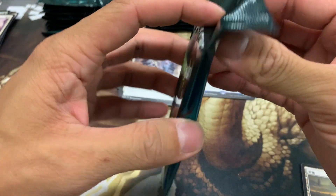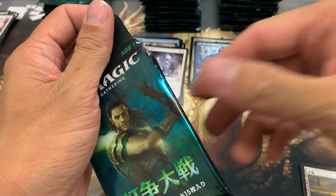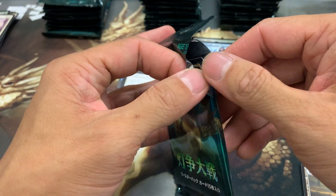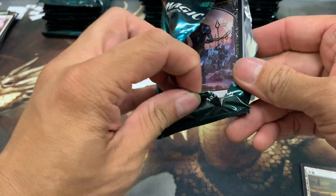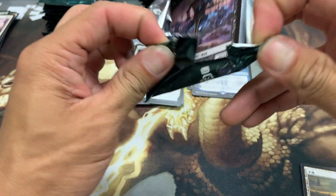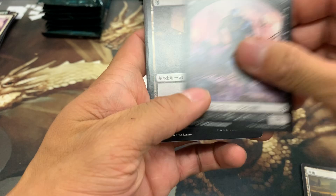If you guys have opened up any of these packs, tell me a little bit about your pools and your experiences with opening them. I had read that it was like a pretty 50/50 chance to get an alt art, but it looks like from what I can tell it's pretty hard to get a foil version of it. So if you guys have cracked any of these packs open, let me know how that went for you guys.